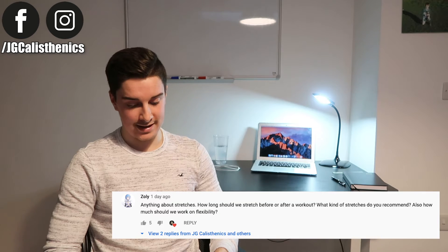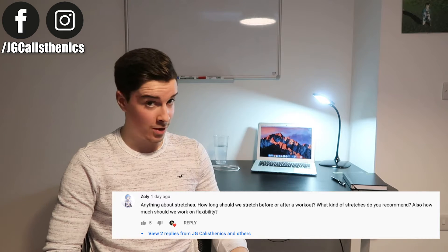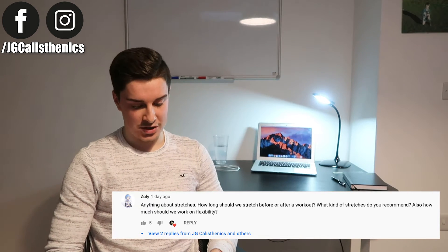First question: how long should we stretch before or after a workout, and what kind of stretches do you recommend? I don't advocate stretching before a workout because it would impact your strength and performance. It's best to start with mobility-based exercises — more active rather than passive — to prime your body and central nervous system for high-intensity training rather than relaxing your body.